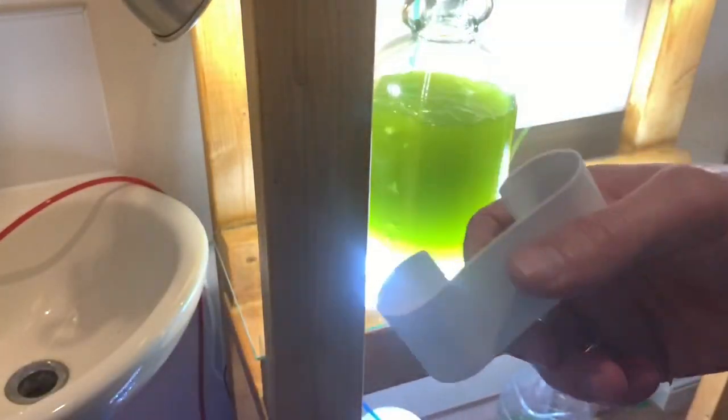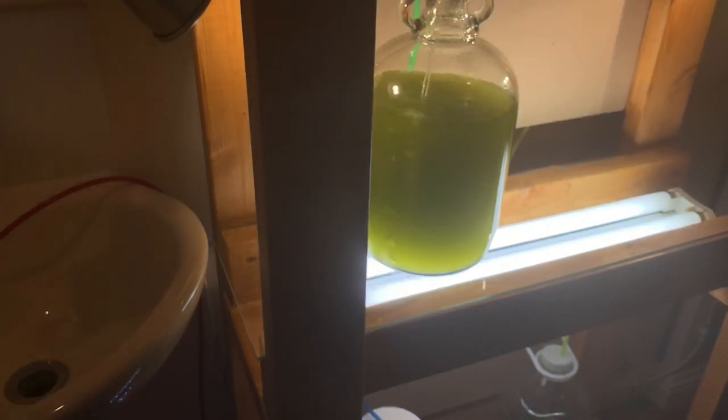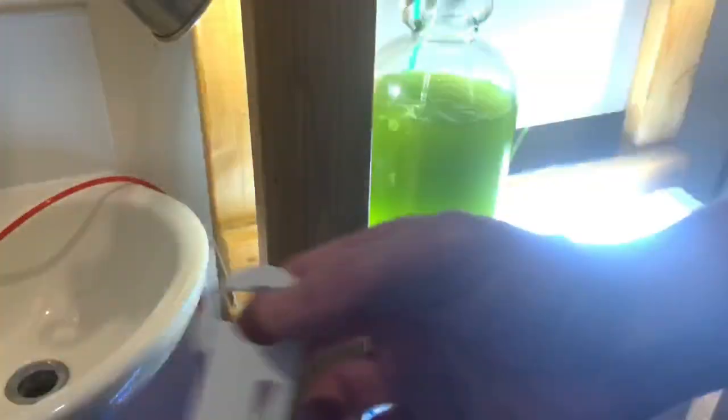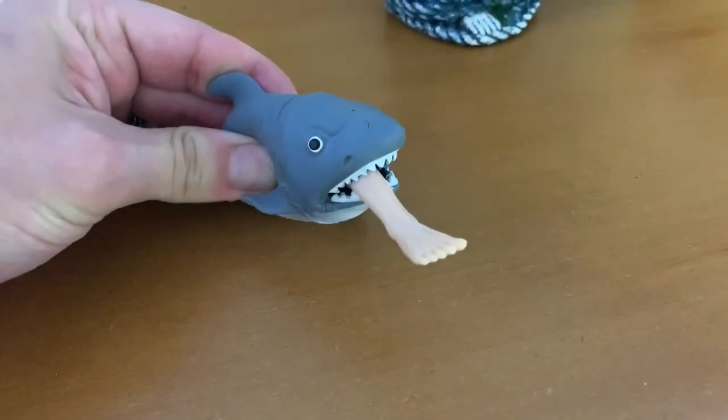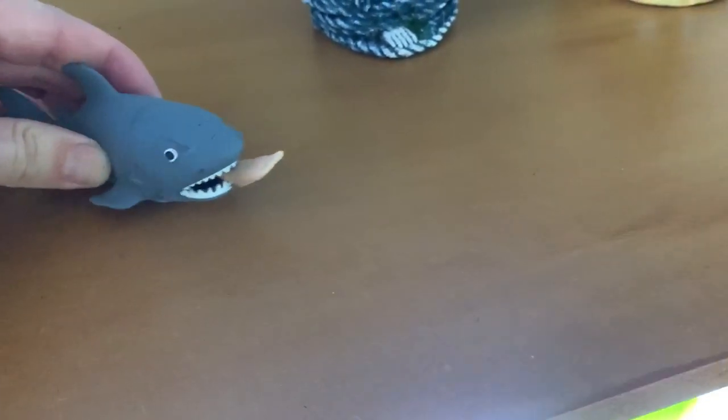Right, last thing to do is just put on the end caps. I deliberately left these off before because I knew I was going to be changing the bulbs, so I'll just fire these on and job's done. Fit like YouTube — welcome to my phytoplankton station!